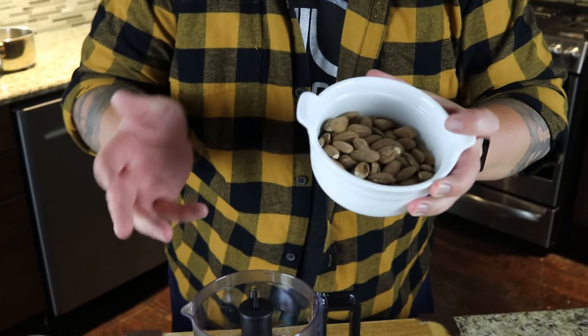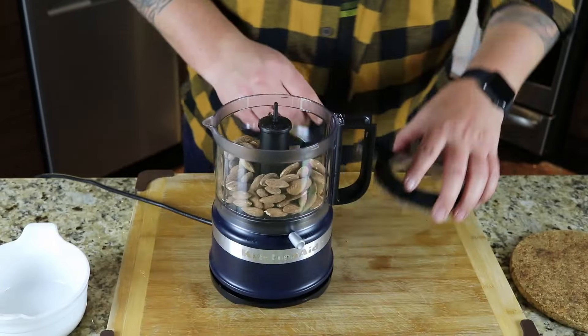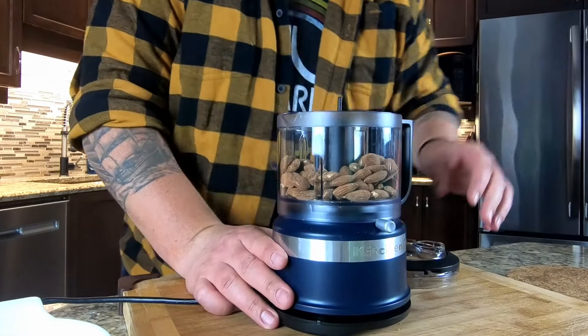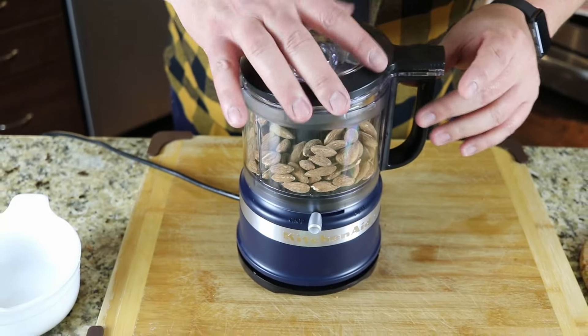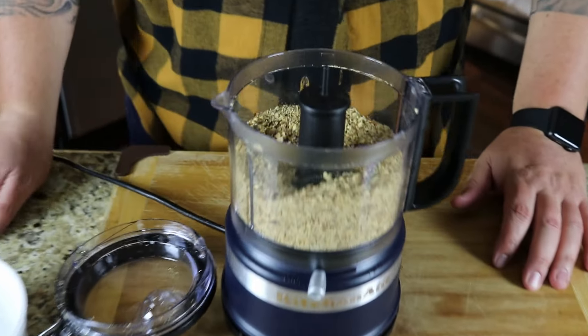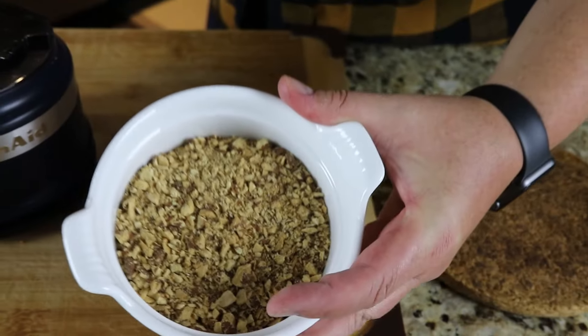So the next test we're going to do is some raw almonds. Roughly — I didn't measure — roughly half a cup to three-quarter of a cup of almonds. So we'll put those in, and I think in this case we're going to want to chop them, not puree them. So I'll put that to the chop setting and we'll get our lid on. Well, those are definitely chopped almonds.